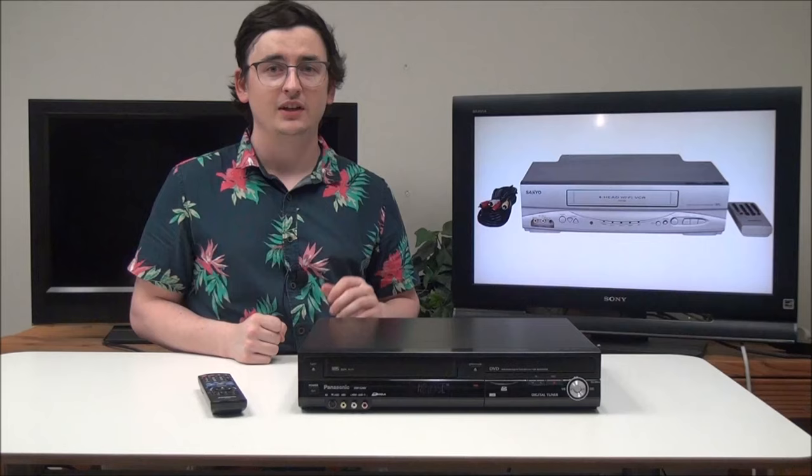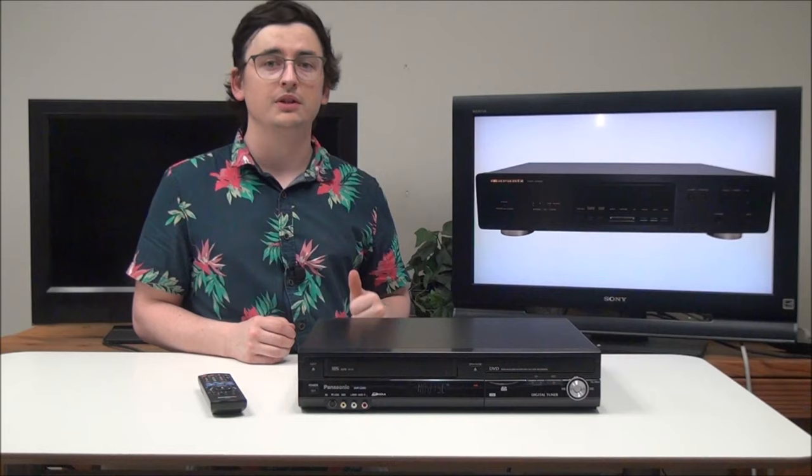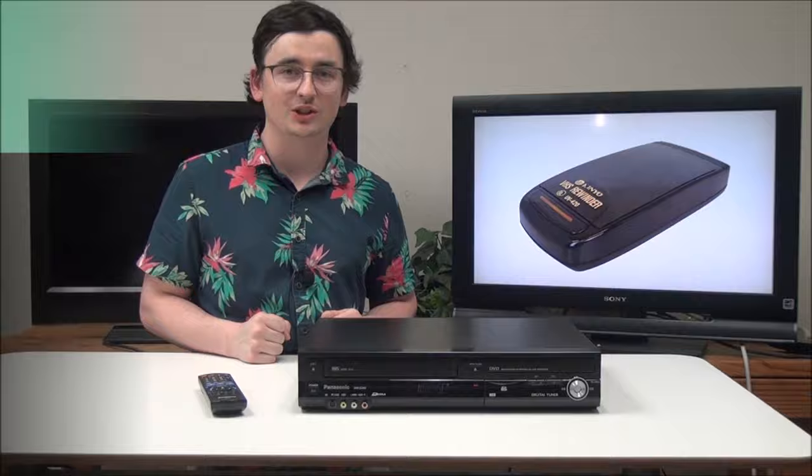I hope this helped. If you have any questions or are looking for a DVD VCR, you can give us a call — check out the description for the phone number, or just go straight to our website. Thanks for watching.